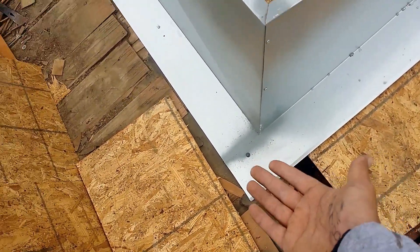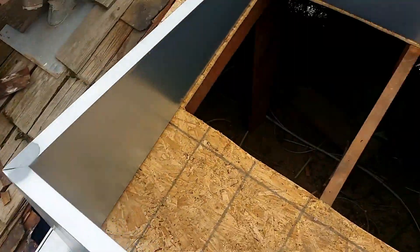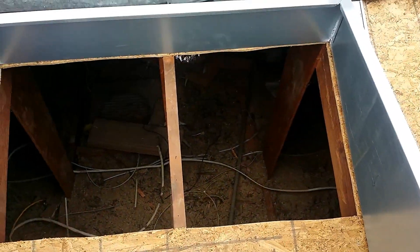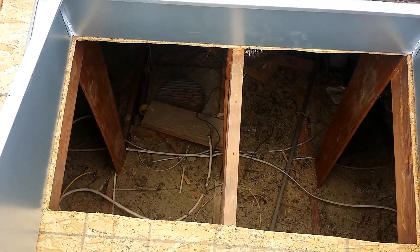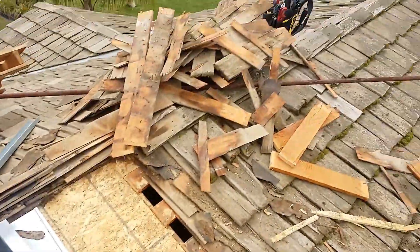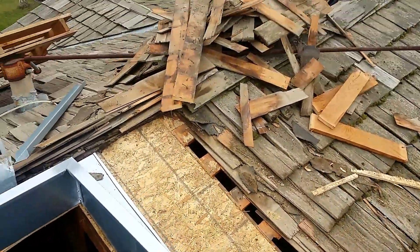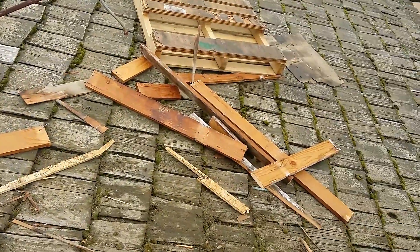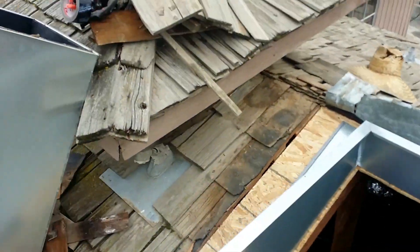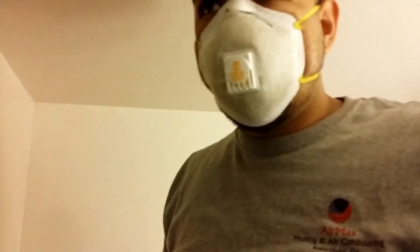We'll take the screws off so when they come they can slide the other plywood under there. We already measured for the gas, we're gonna be working on that tomorrow and we'll be putting the plenum, working on the ducking — we'll show you the process. But look at this mess right here, the wood shingles, and it rained last night so they're kind of wet.